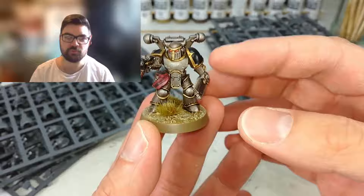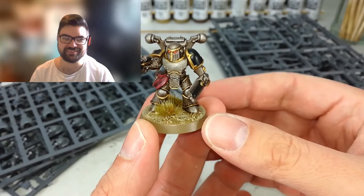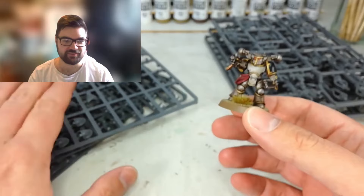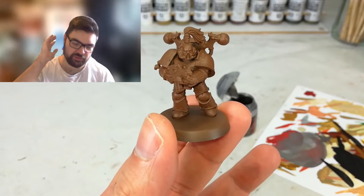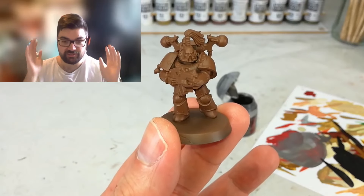But where are the hazard stripes? I vividly recall watching this video previously and he shows you how to paint hazard stripes - where are they? They're not on this model. A lot of the parts are from the Mark III Space Marine kit. Let's skip forward a bit.